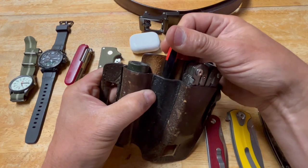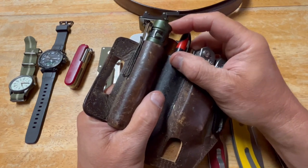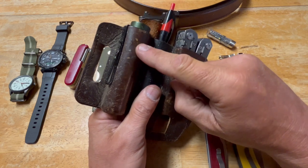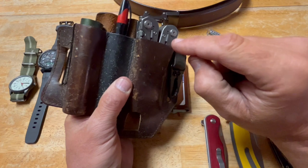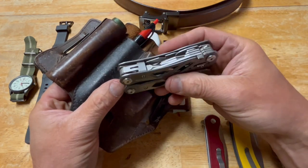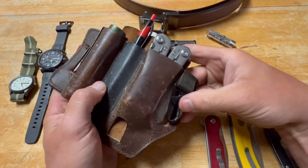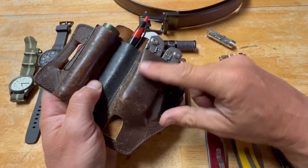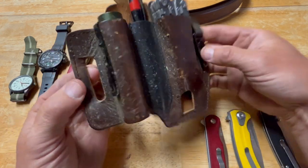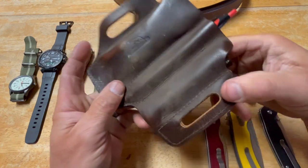On my belt holster I've got three things: a pen, an O-light Baton, and the Gerber Suspension multi-tool. The flashlight gets surprisingly used during the day — for inspecting things in an engine compartment, for example. The Gerber is mainly used for pliers and wire cutters, plus screwdrivers. Having a good set of pliers on you is great when you're away from the truck and need to address something quickly.